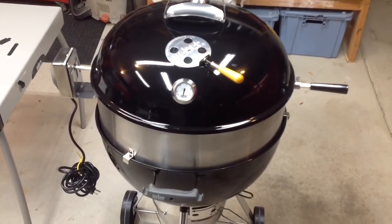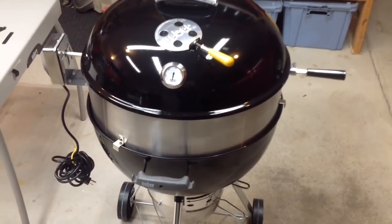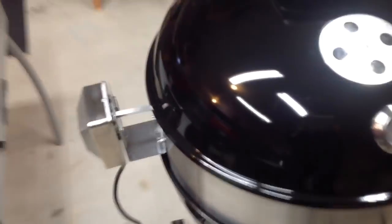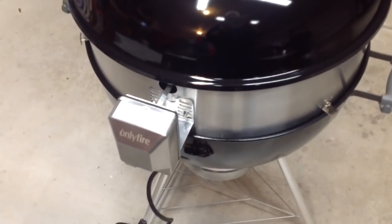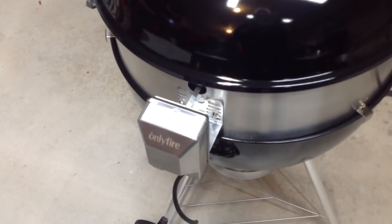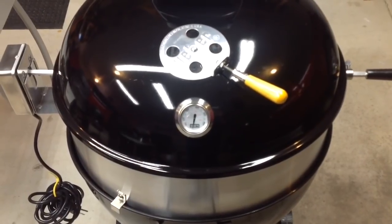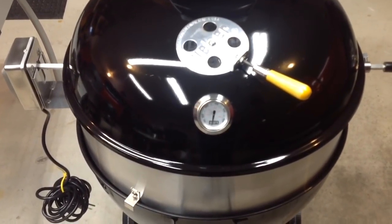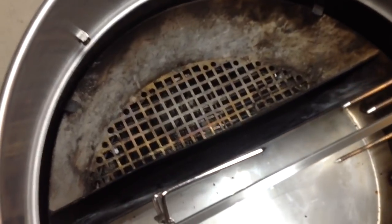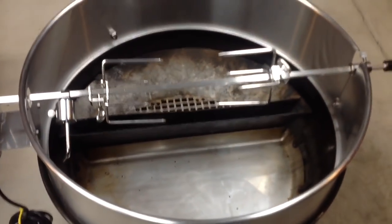Hey folks, welcome back. We're gonna start down by the grill — you're looking and saying okay, you got something new there. I purchased this a couple weeks ago. They had these rotisseries on sale for the 22-inch Weber kettle on Amazon, made by a company called Only Fire, and it was like 80 bucks — quite a deal. I got the stainless steel model and it seems to be built real well. In fact, I plugged the motor in and I thought it was broke, it was so quiet. We're gonna try a rotisserie chicken on this today. I've done rotisserie chicken before on a Weber gas grill but never on a Weber kettle. You can see my setup in there — I'm gonna use the slow and sear and I've got the dripping griddle in there to keep cleanup a little easier. Next thing we're gonna do is prep the bird and tie it up.